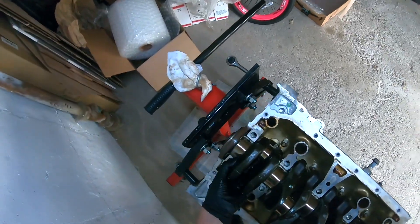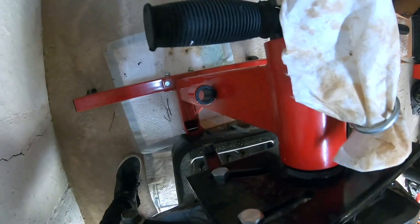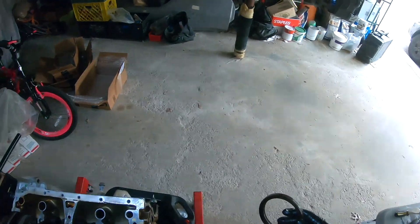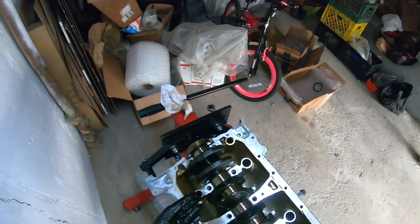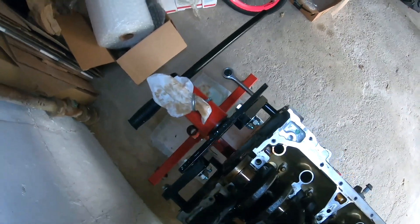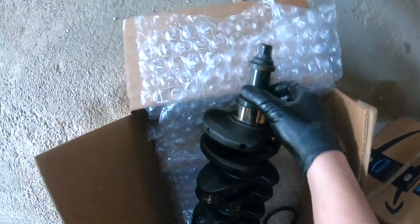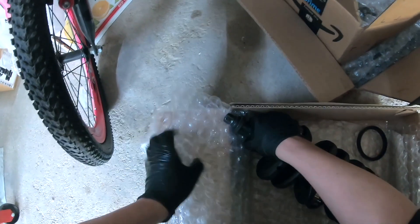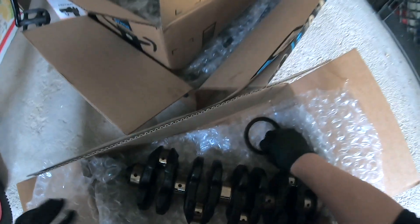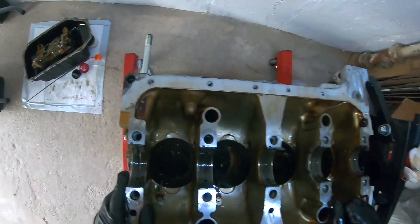Once that's done, we're going to work on taking out the crankshaft. Crankshaft — crank seal popped off. The crank seal is off. The crank is heavy. The crank is out. Thrust washers.